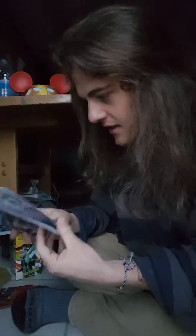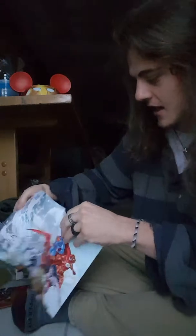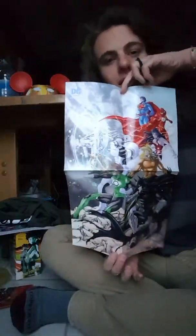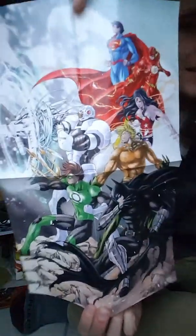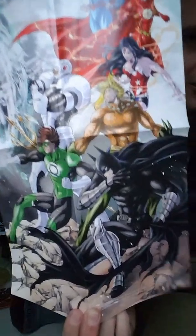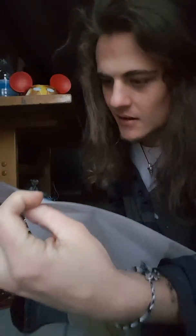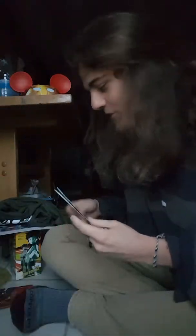This is the Anime DC Justice League poster. It's got everybody — Superman, Cyborg, Aquaman, Batman, Green Lantern, Wonder Woman, and The Flash. That's actually really cool, but it's all anime style. Oh crap, this is such a cool box.